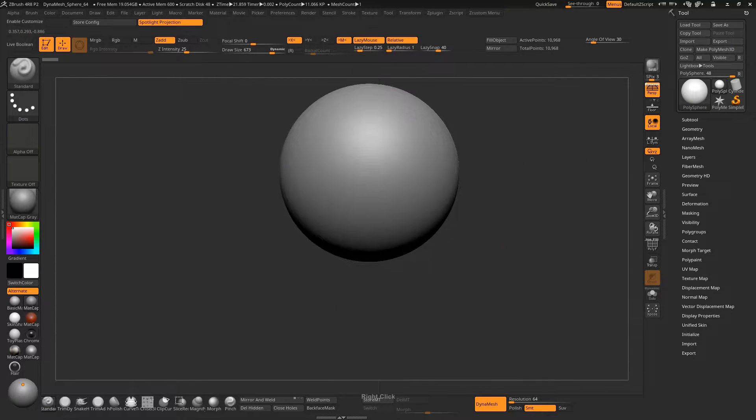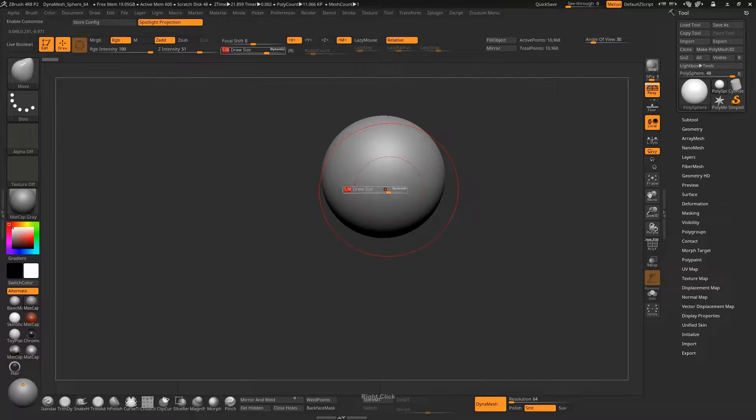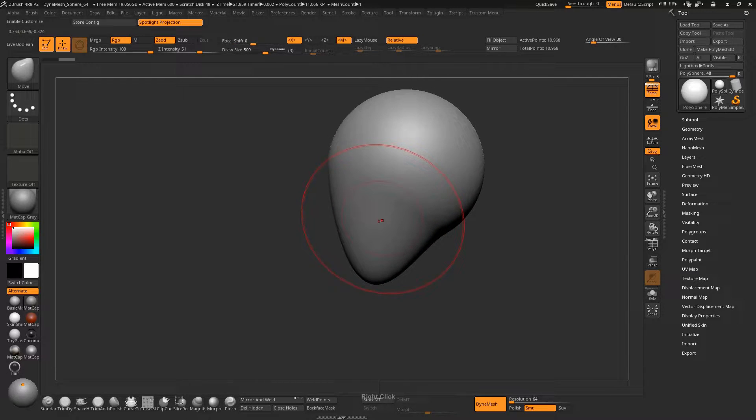Select the Move brush and pull this down — this is going to be the chin. Now you can see we are getting somewhere. After pulling the chin down, we are going to bring the chin forward like this. We are trying to attain a basic skull shape here.